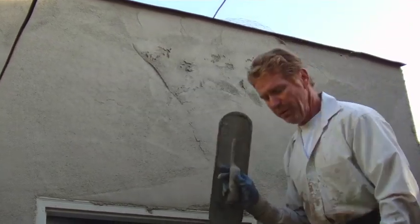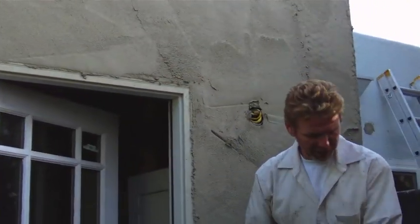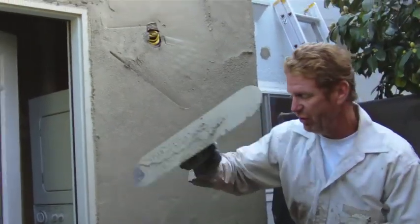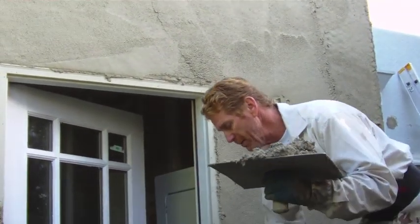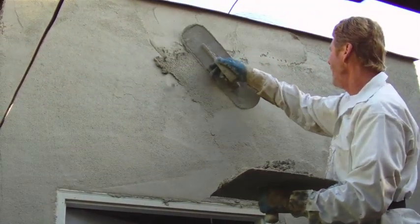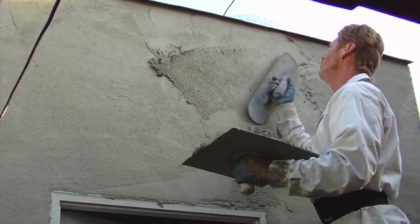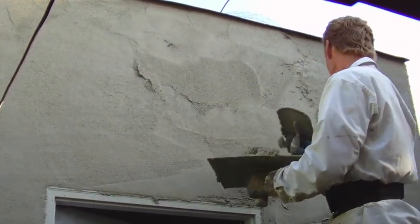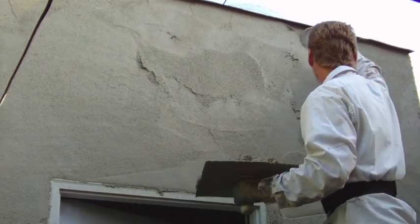I just keep moving along here, putting a lot on because I want to float it. They have a very light dash finish, or you can go with a heavy float. Because their light-thrown-on dash has been painted about 25 times, it is now similar to a heavy float. I just keep going like that.